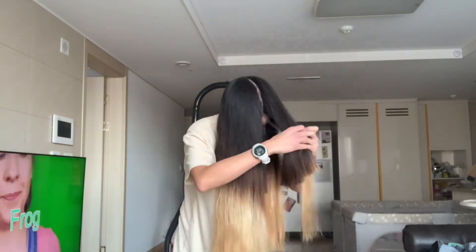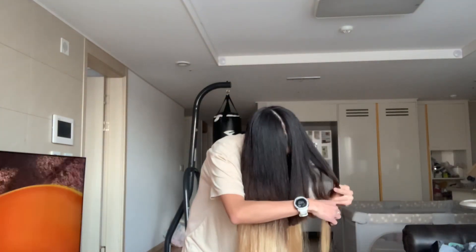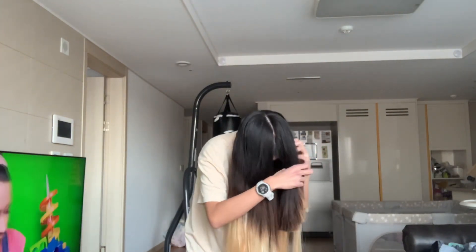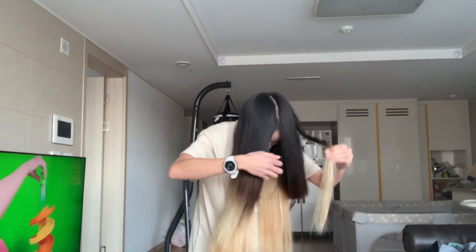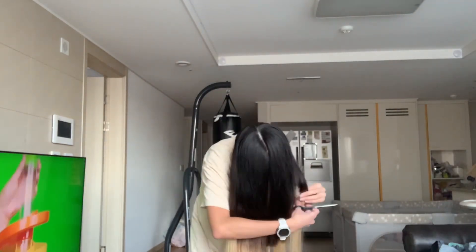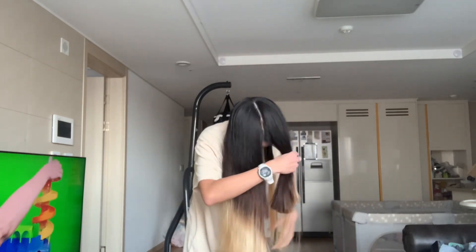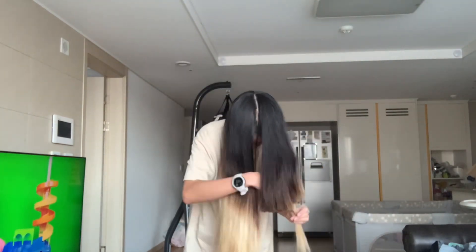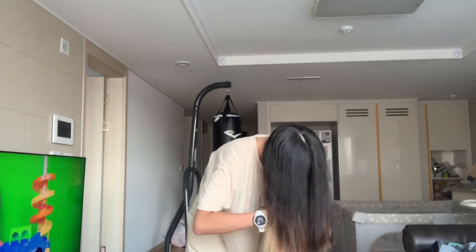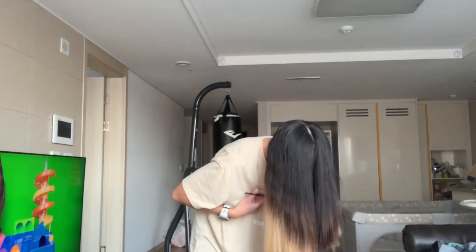We've had so many bad experiences of going to the salon and people cutting your hair and ruining it, or not even listening to how we want it. I mean, this is our hair — who are you to suggest? We've already told you something so simple and yet they can't do it. We had super long hair at one point — my mom, my sis, and myself — and yeah, they ruined it.